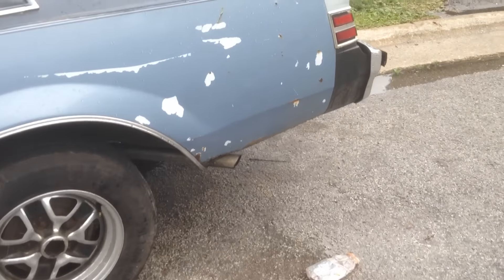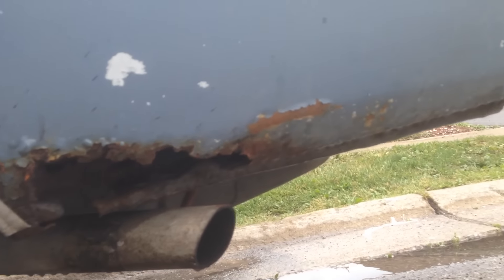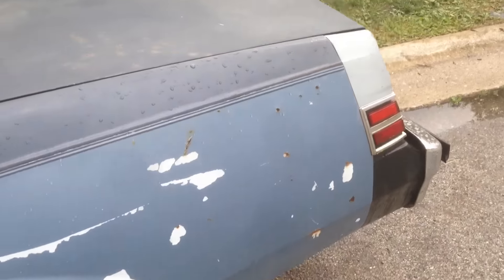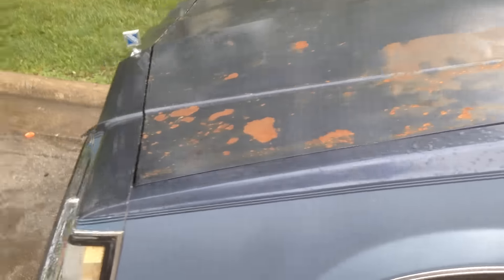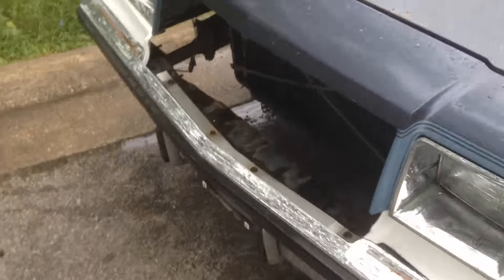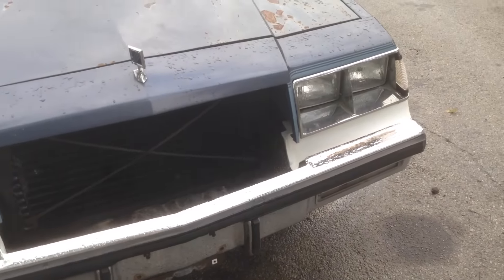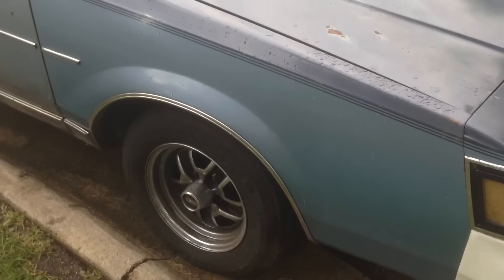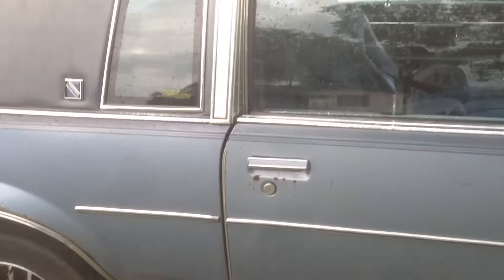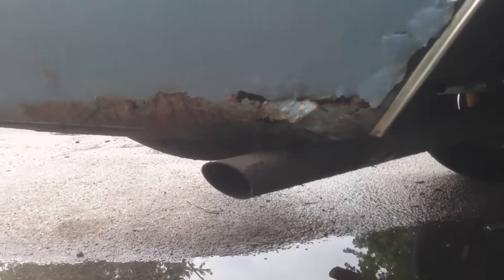We got a little bit of rust on the body. We got a big hole right there, a rust spot right there, a little rust right there. A little rusty. I got the grill in the trunk. The good thing about it, I found this car with all the marker fillers. It's mainly just the quarter panel at the bottom — ain't nothing I can't handle though.